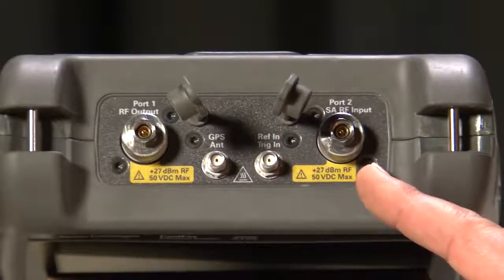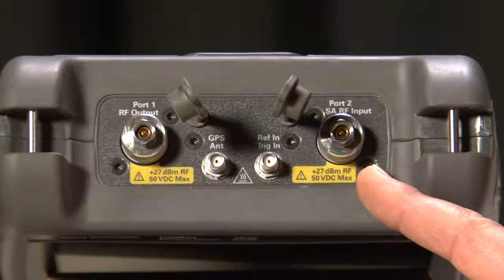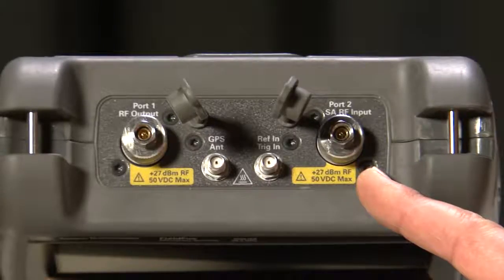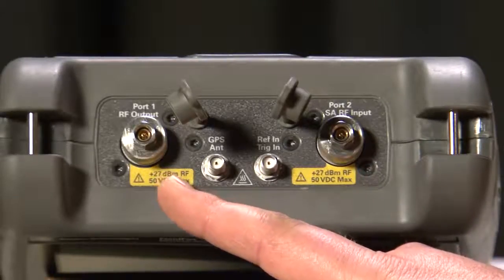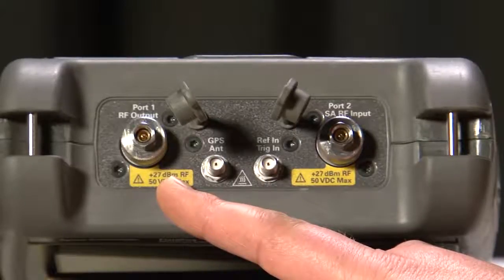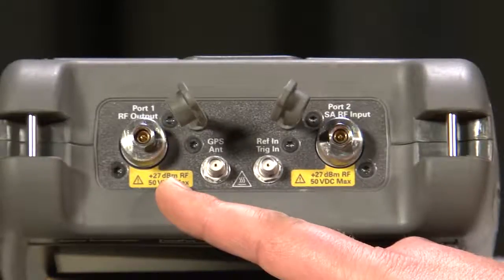The RF connector on the right is the spectrum analyzer input, and port 2 for network analyzer measurements. It is a Type N connector on all models except the 26.5GHz unit I have here, which has an SMA-compatible APC 3.5mm connector, as I mentioned earlier. The RF connector on the left is the output for the tracking generator and CW signal generator when in spectrum analyzer mode, plus it is port 1 when in network analyzer mode.